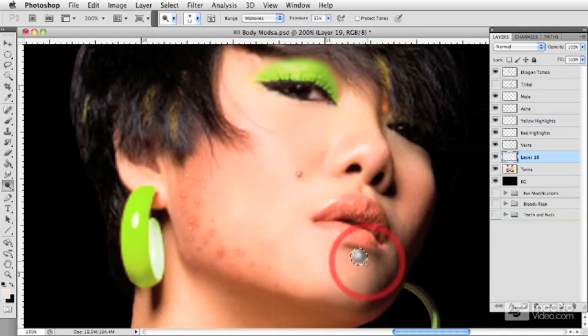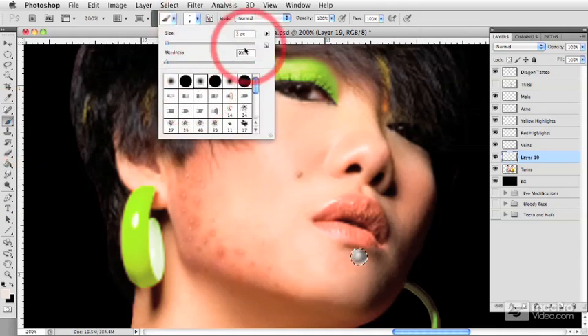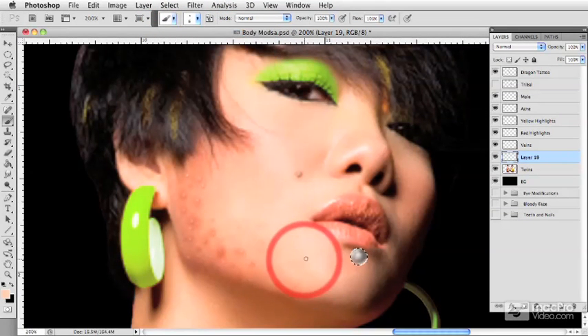Maybe we want to put a little highlight on the bottom. I'm going to go to my brush tool with a nice soft edge, about six pixels, and introduce a little bit of the skin tone into the piece of jewelry as well. Maybe some red from the lips — I'll take that and put it into place too.